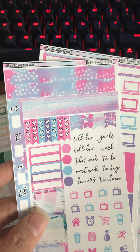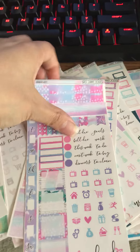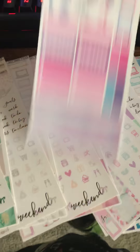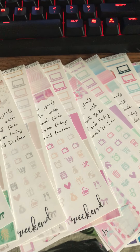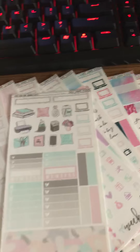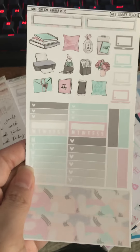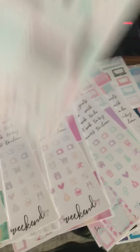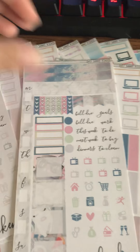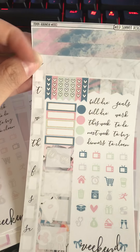And then this is the Mermazing kit — really cute. And then the next kit I have is Work From Home. I like Hobonichi Weeks kits that are functional but still have little deco elements. I don't like kits that are full-blown deco because the Hobonichi Weeks is already small — you don't need to add an extra bunch of deco.